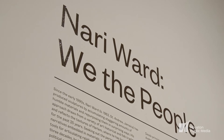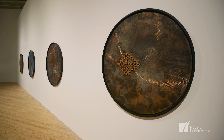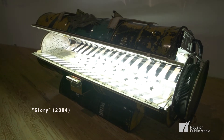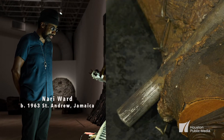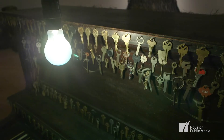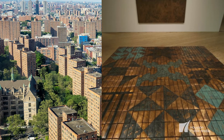Mary Ward's We the People contains nearly 20 works in a variety of media — sculpture, paintings, and other objects made over the 25-year span of his career. Ward emigrated with his family to New York when he was a young man. One of the really important and formative moments for Ward was when he had a residency at the Studio Museum in Harlem.